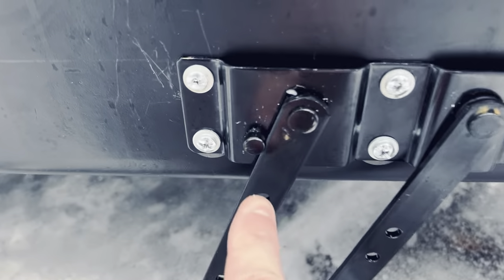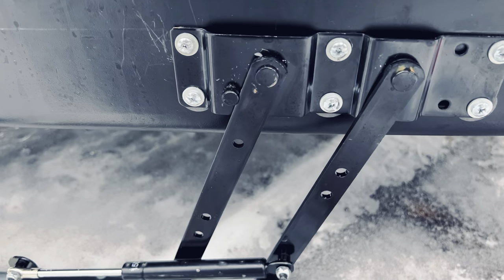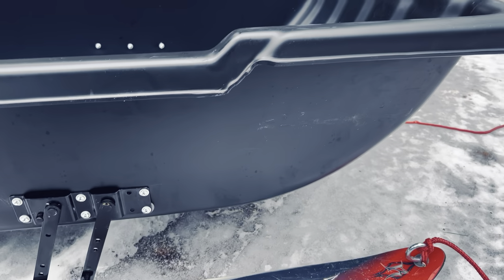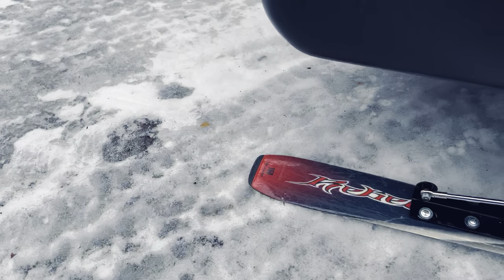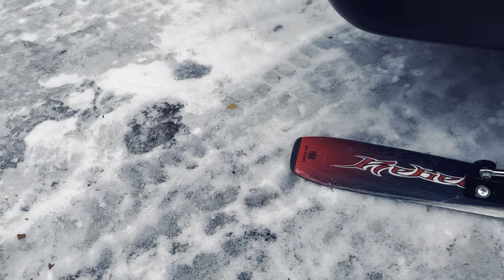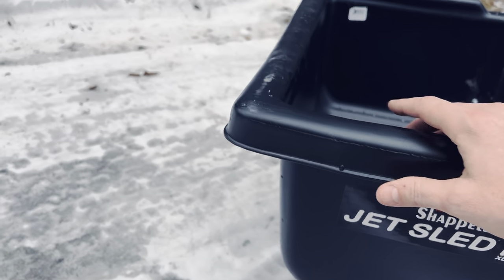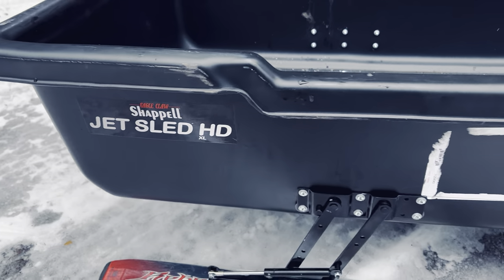It only goes this far back — you can see the stops right there, it will not go any further. You can put a lot of force on it. To drop it down, probably the easiest way is to step to the back, put your toes on the back of the skis, and pull the sled backwards — it lays right down flat real easy.